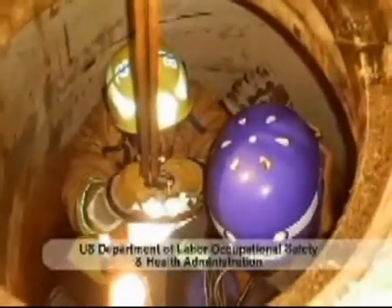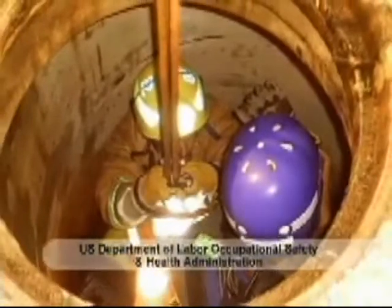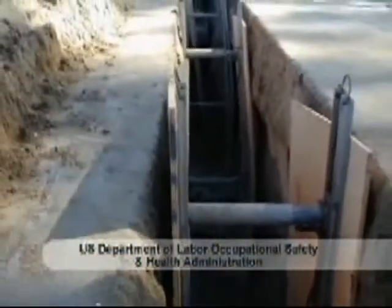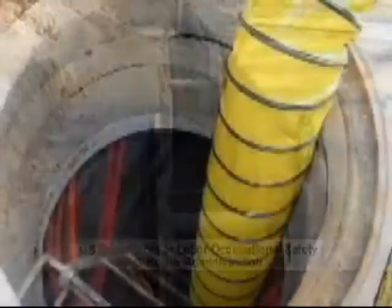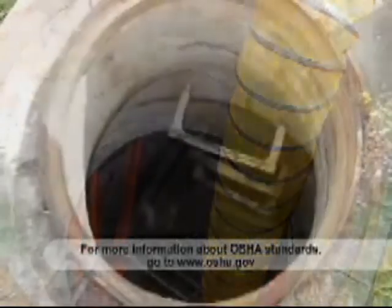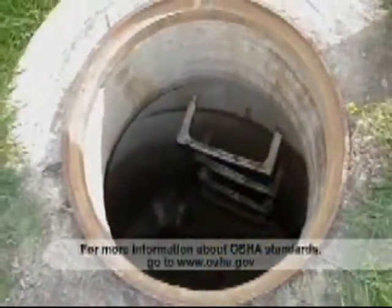OSHA defines these workspaces as confined because their configurations hinder the activities of employees who enter, work in, and exit them. Employees who work in confined spaces often face increased risk of exposure to serious hazards. In some cases, confinement itself could mean entrapment.